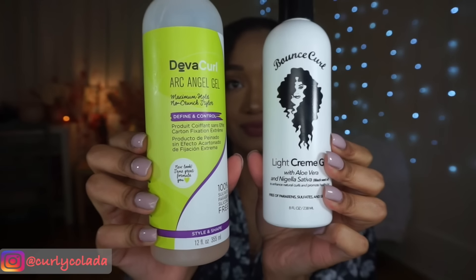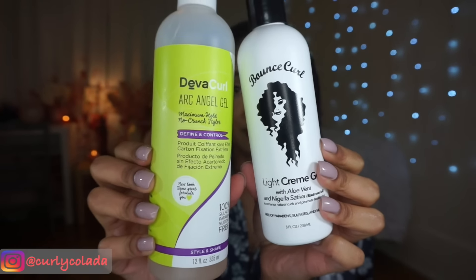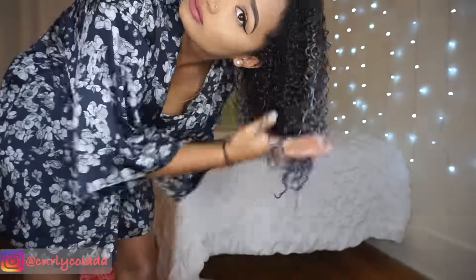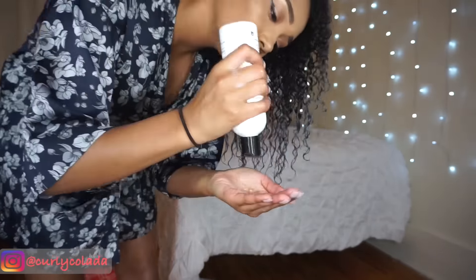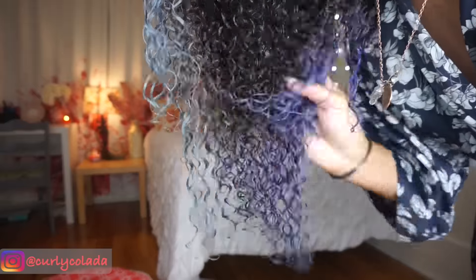Yes guys, it is time for the gel! I'm going to be using DivaCurl's Archangel and Bounce Curl, and I mix equal parts half and half in my hand and start scrunching it into my hair. I really like mixing these two because they have very different properties — the Archangel gives a really strong hold without being crunchy, and the Bounce Curl is really good for volume and shine. I really encourage you to mess around with a few and find a mix that you like.